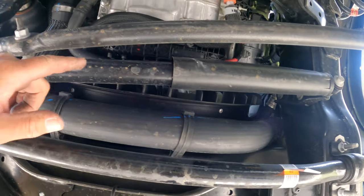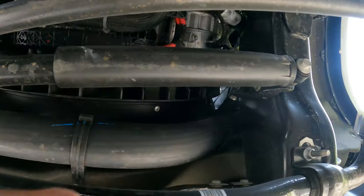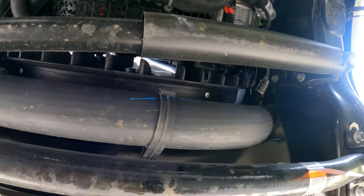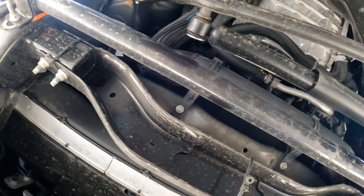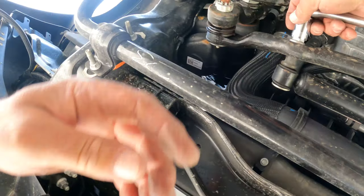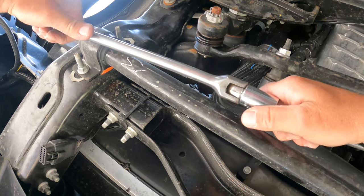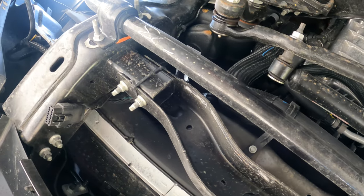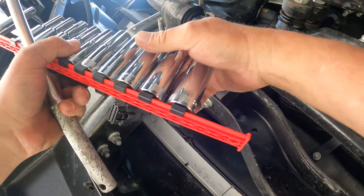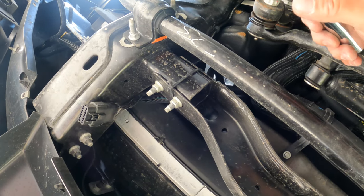All right, let's get on that steering damper. Here we are — this is what we're going to take out and replace. Pretty simple: one nut there and one nut there. That is an 18. A deep socket works better.